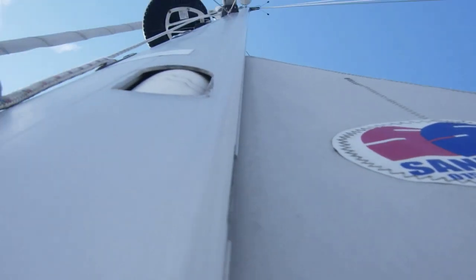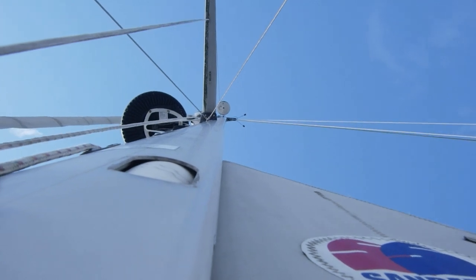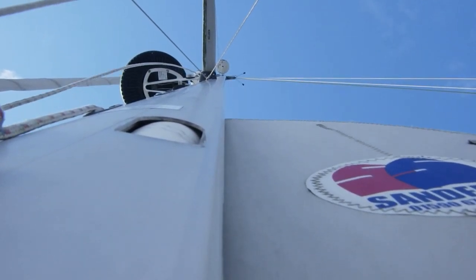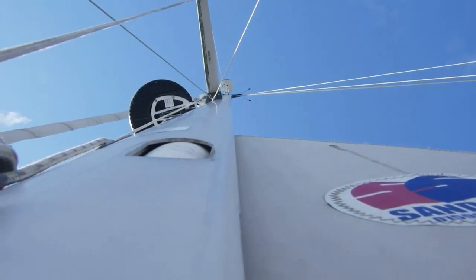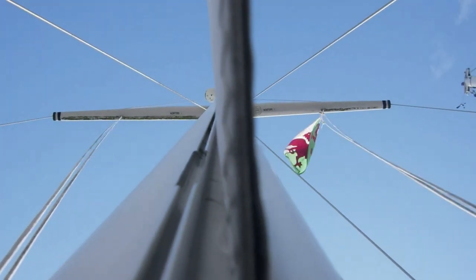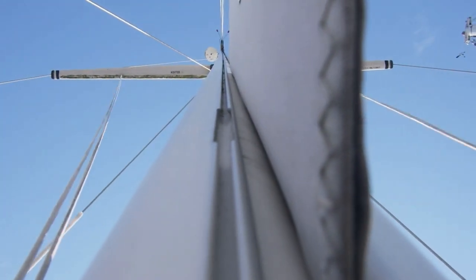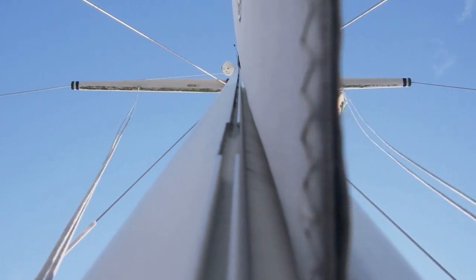If you put your eyeball on the mast and look up it, you can see if it's straight. Mine leans a little aft after the spreaders. There's another way to look at your mast as well - next, look up the mainsail slug track. Mine shows me just after the spreaders the mast leans to port a little, but not a lot in either way.